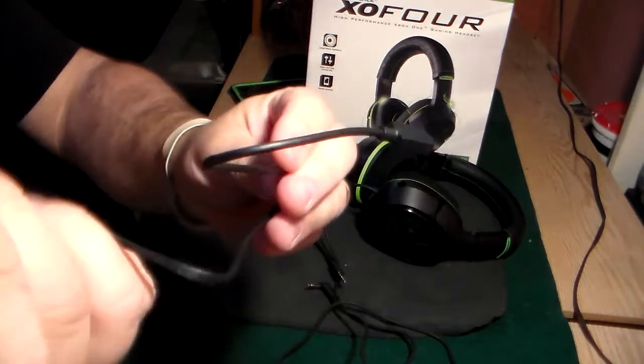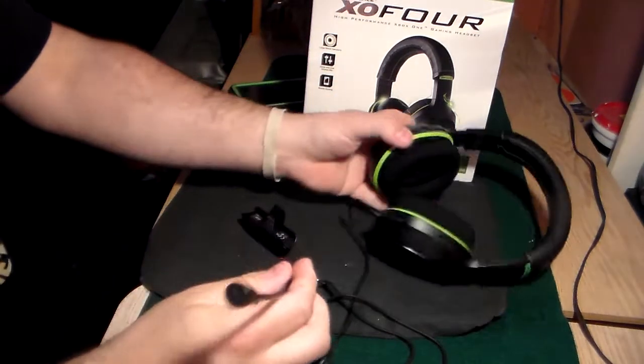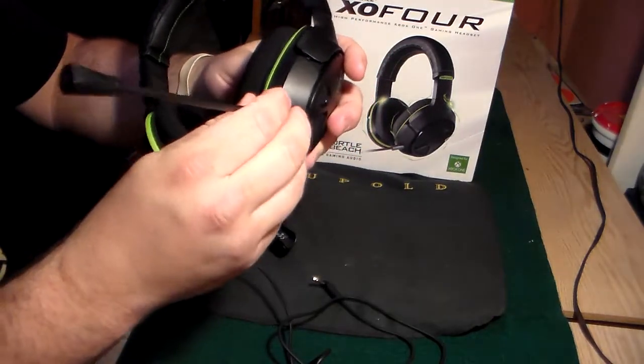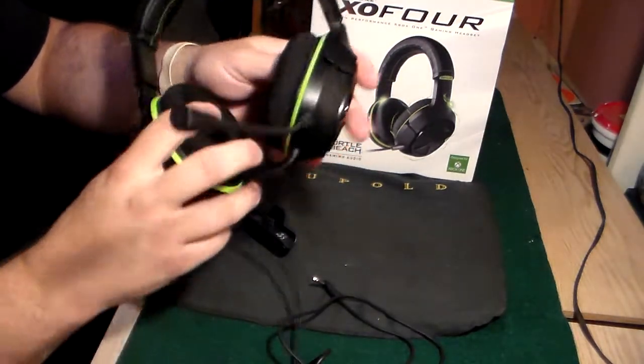Okay, quick install guide. You're gonna plug your boom mic into the little jack right here - it just pops right in, clicks in one way, boom, it's in there. At this point you can adjust your mic however you want - leave it straight or whatever, that's on you.